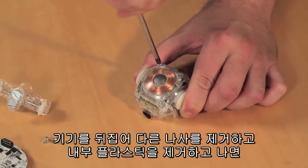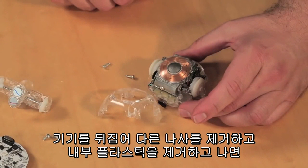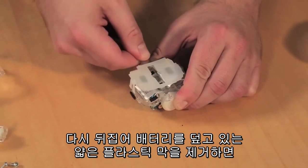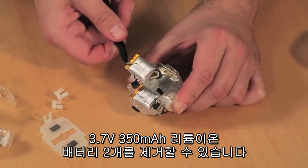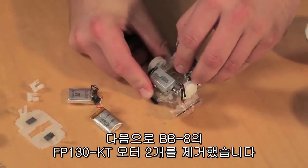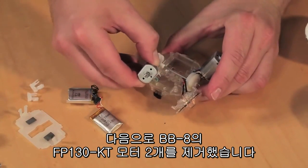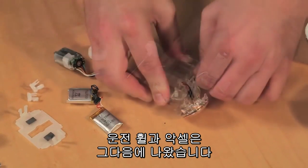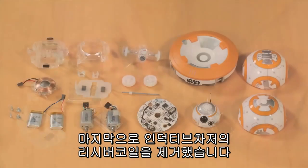Flipping the unit over, I removed another pair of screws and a part of the internal plastic body that covers the motors and batteries. Flipping the unit again, I removed a thin plastic piece that covers the batteries, and then the pair of 3.7-volt, 350 milliamp lithium-ion batteries. Next, I removed the BB-8's two standard motor FP-130-KT electric motors. The drive wheels and axle came out next, and finally the receiver coil for the inductive charger.